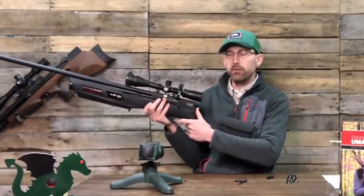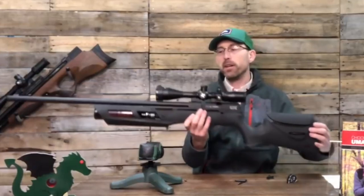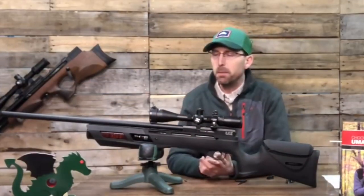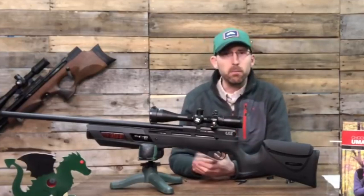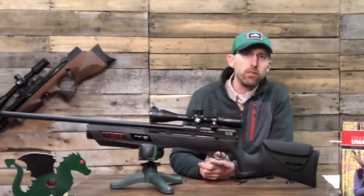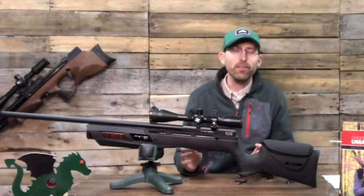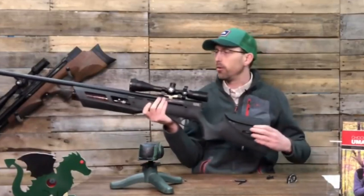You can feel what they might call creep — a little resistance — and then it clicks off once you get there. It is predictable, meaning you can get a sense of where it's going to break each and every time, which helps with shot accuracy. It's not going to set the world on fire as far as triggers go, but it's a nice standard basic trigger.